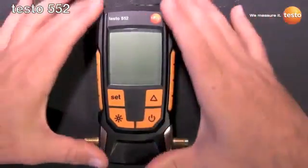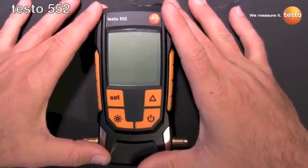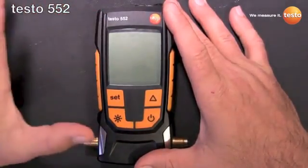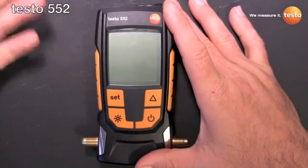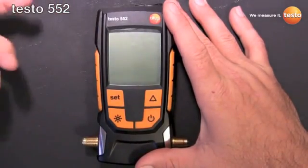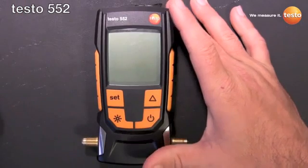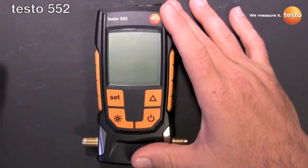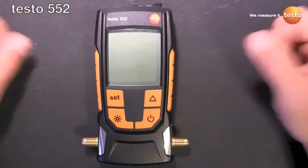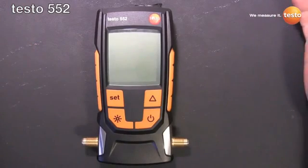Before we get to the walk around, I want to talk about what sets the 552 apart from other vacuum gauges in the field. The biggest thing is we don't use a Pirani gauge — we use an absolute pressure sensor. Because of that, there's no chance of oil contamination, which means there's no cleaning necessary, which means it's always accurate. Because we're not heating up a filament, we have 2400 hour battery life and it's more robust than a Pirani gauge.